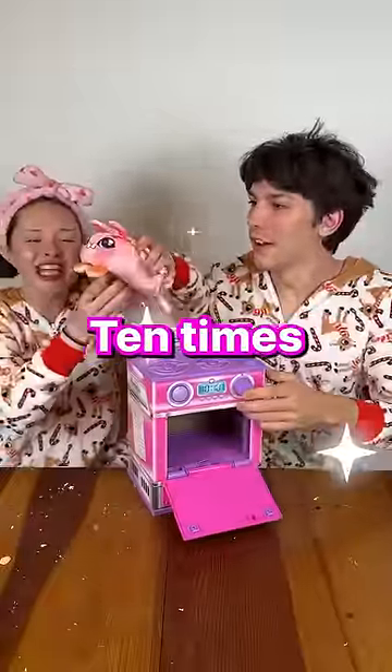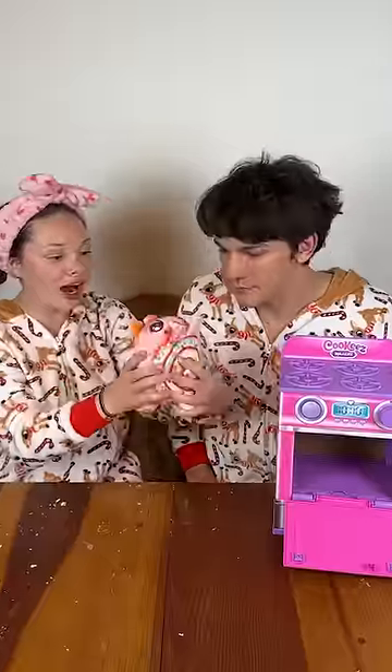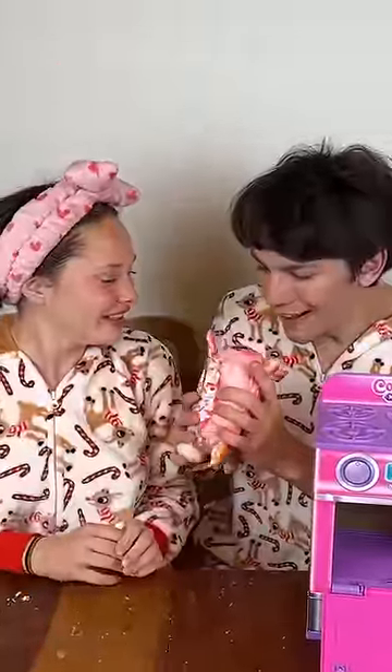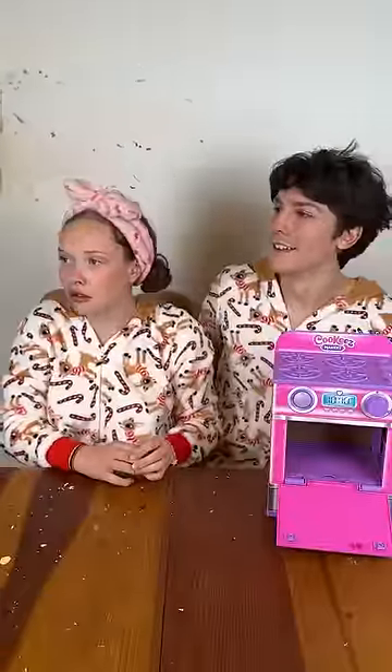Oh! Jeffrey! Whoa! That's time to sign. Whoa! We love Jeffrey. Can I see that? Yeah. Wow! Subscribe!